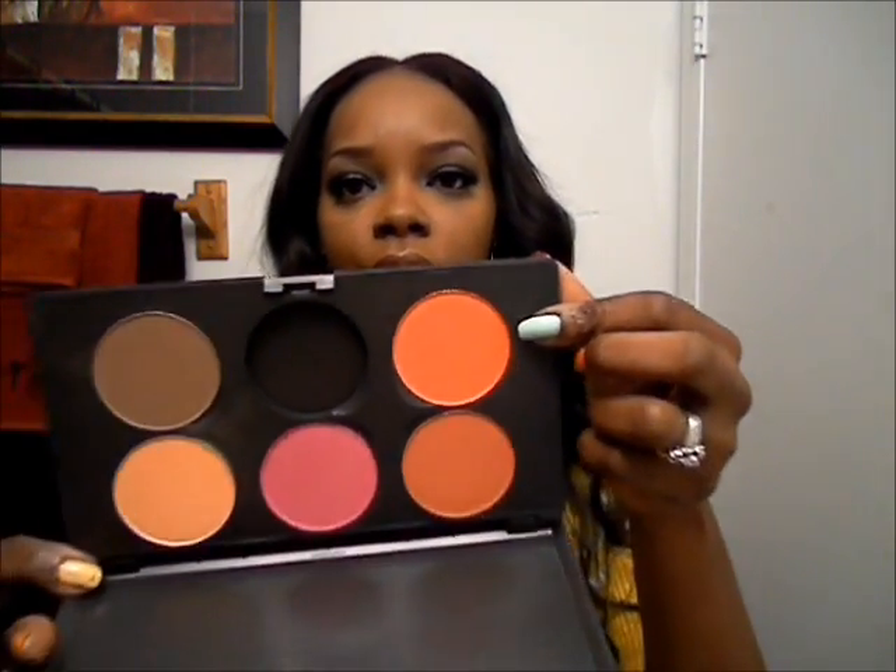Hey everybody, what's up? It's Kiki, and I'm going to connect with you guys today to show you how I blush. A lot of people ask me to do a tutorial on how I wear some of the blushes that I got from my MAC Pro store. So I am going to start with Devil — and Devil is this bright orange-red right here.